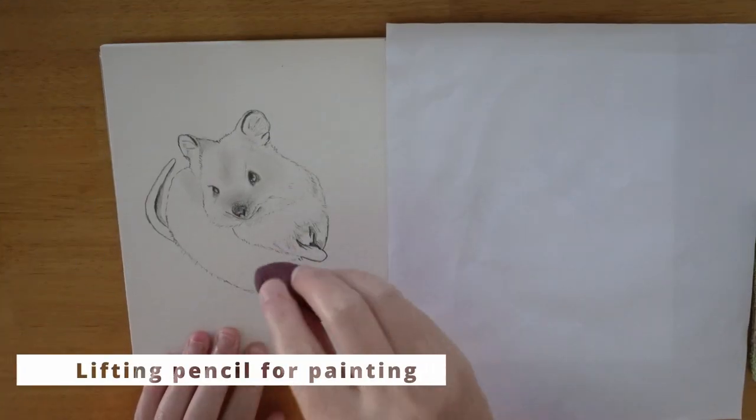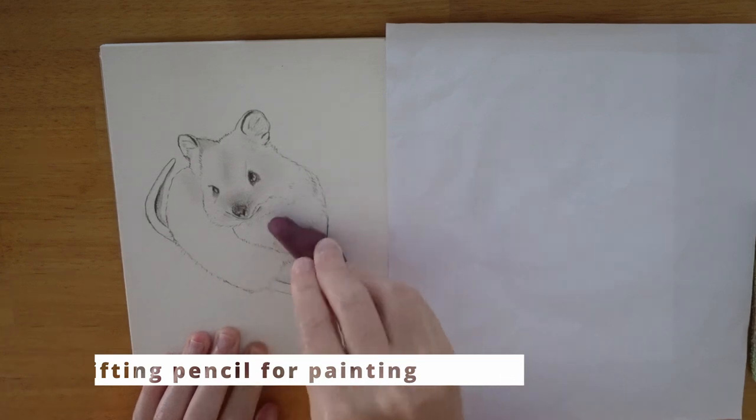Before I get started painting, I first use a kneadable eraser to lift excess graphite off the paper so it doesn't dirty the watercolour.